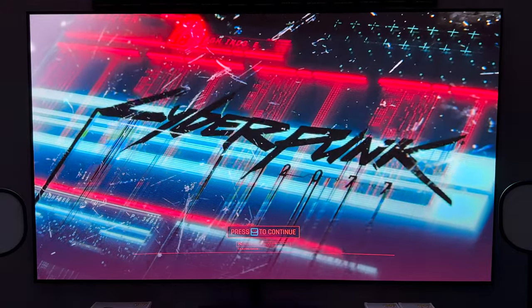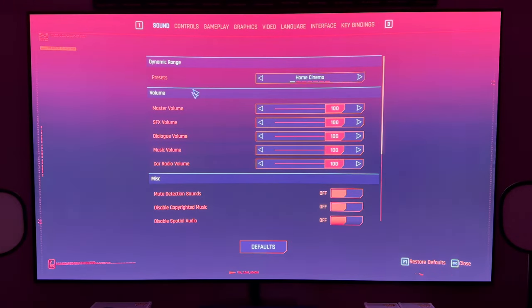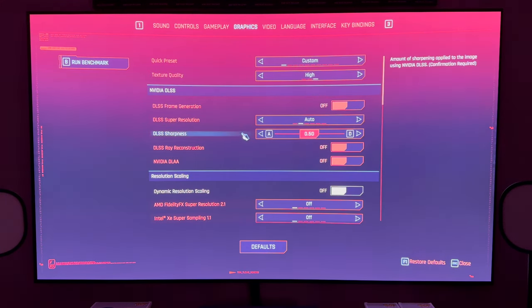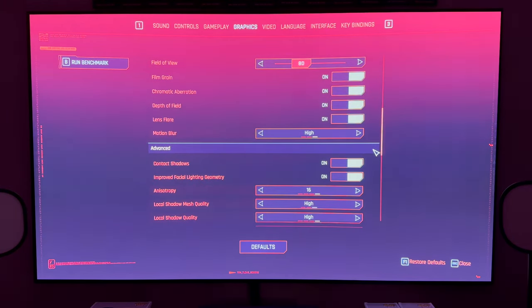We're going to dive into some quick settings before running the benchmark. This is the Phantom Liberty expansion. Under graphics, the preset I've got is custom — built off of the highest option available. What made it custom was turning off DLSS, which is Deep Learning Super Sampling with ray reconstruction. I turned that off because I don't like to play with upscaling on when I'm making a video. For actual gameplay I'll use whatever helps the experience, but here I'm going for best graphical fidelity.